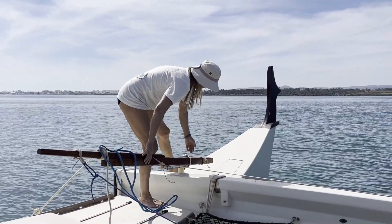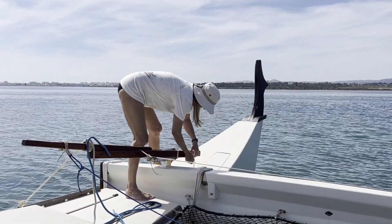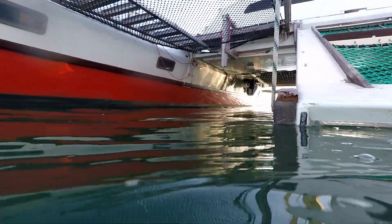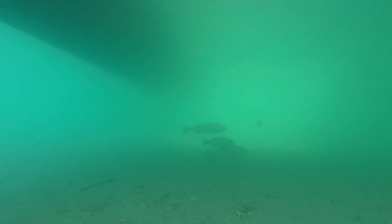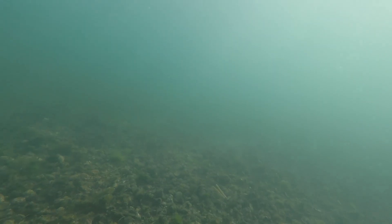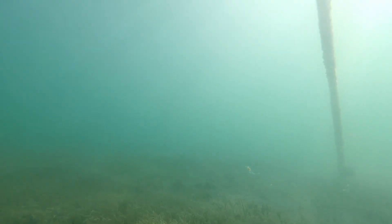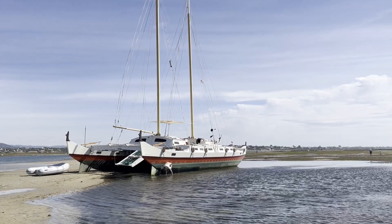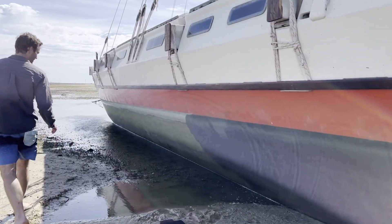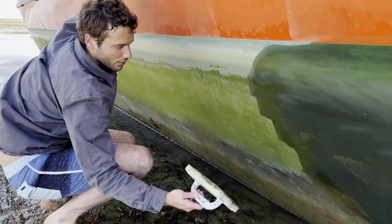Gaia had spent the winter on anchor, so we first had to make sure she was doing okay and just give her a bit of TLC. The anchor holding wasn't the best, so Remy and Hanneke actually moved the anchor, and that made for a much better holding for Gaia. Gaia is able to be beached on the low tide, so this makes for the perfect opportunity to scrub the algae that had built up on the hulls.